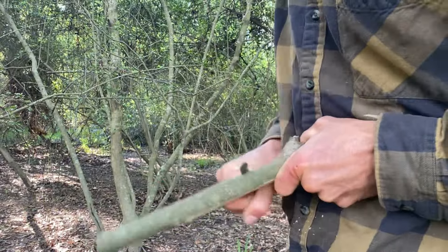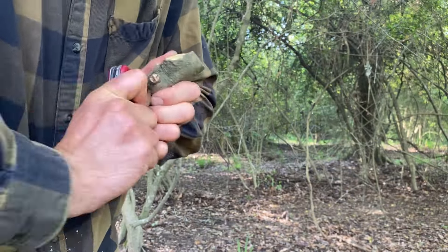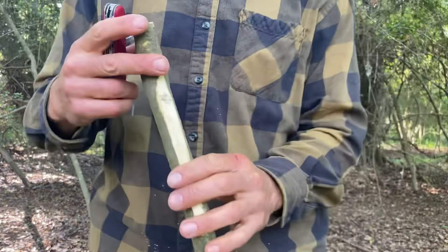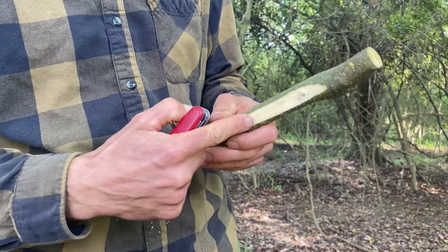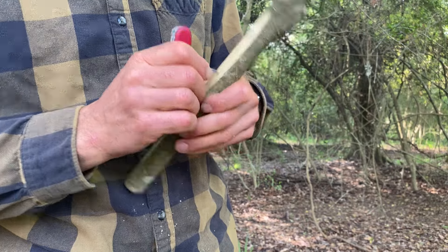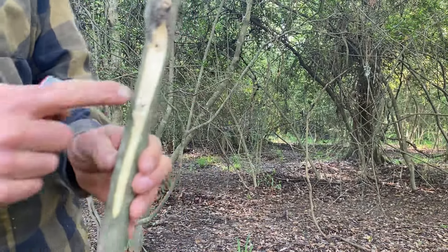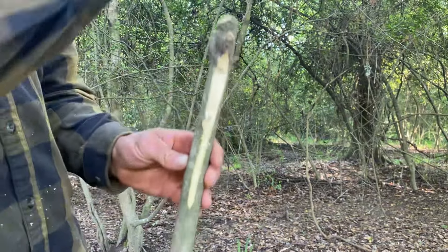This will make reaming the hole a little bit easier. Once you've got the hole reamed out from both sides, go ahead and go down a little ways — I'm going to go right about there. We're going to make another hole. So we've got a hole here, a hole here, and we're going to split between these two holes and make a long hole.